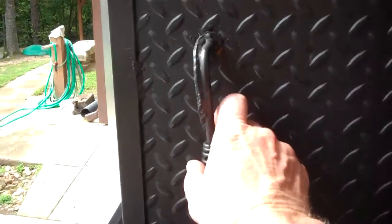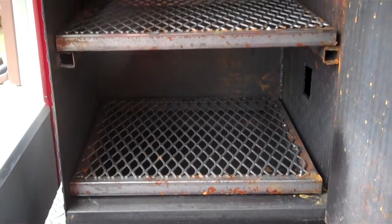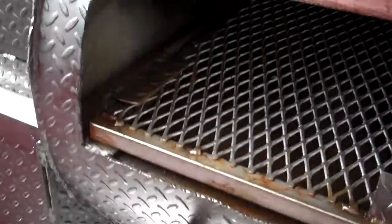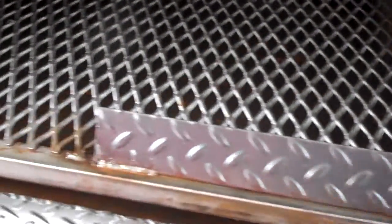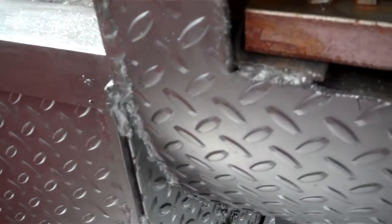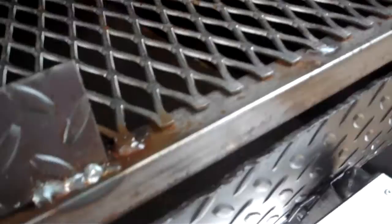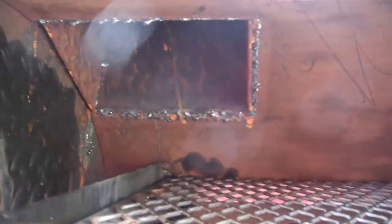Over top of the fire box is a warmer box slash rib box — whichever one you want to use it as. You can cook ribs in here or put your food in here to warm it up. Inside the chamber there are two removable racks. Smoke and heat come from the fire box, travel under the meat under the baffle, make their way over the meat, and out the exit stack. That's reversed — that's the reverse flow.